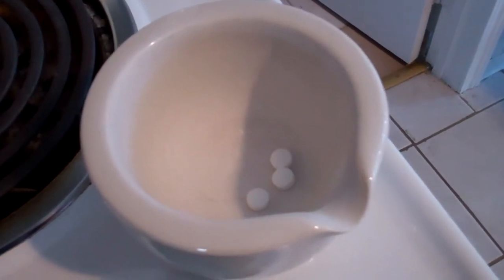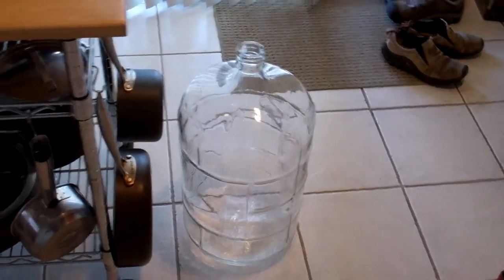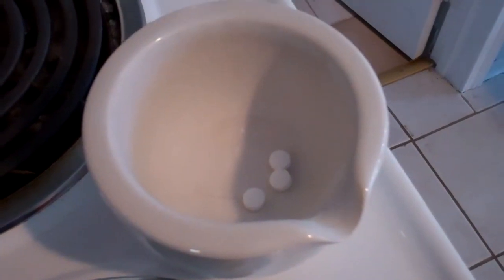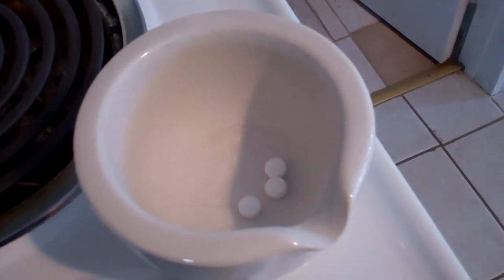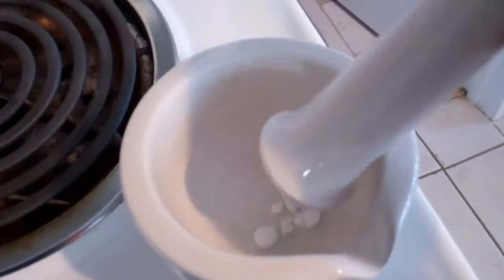Before I add the wine to the second carboy, which I'll be bottling from, I'm going to add some Campden tablets — three of them here — and what that's going to do is just help prevent oxidation in the wine while it's aging. So just crush those up and add them to the carboy and then rack the wine right up on top of it.